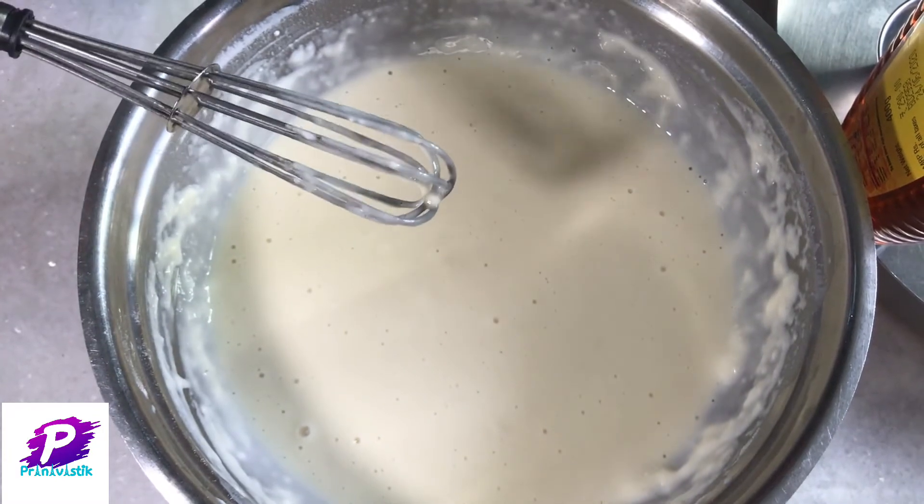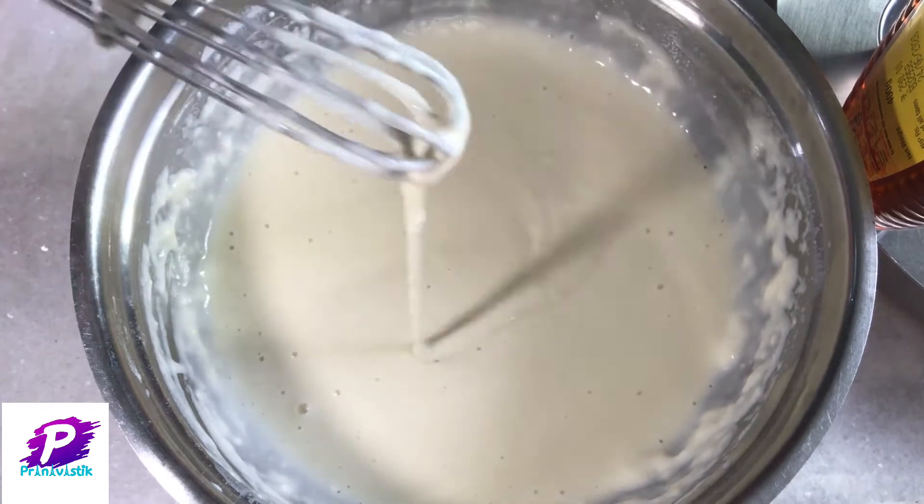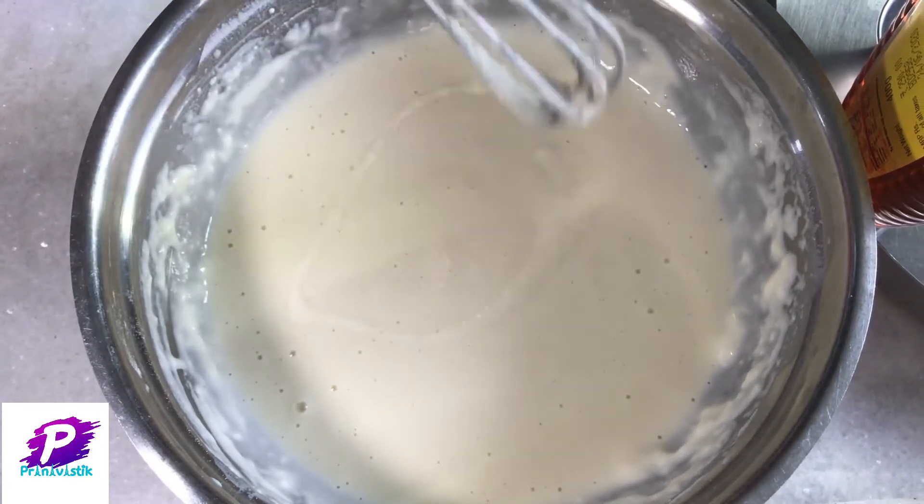You can see that our pancake mixture is ready. It is in the form of dosa batter.